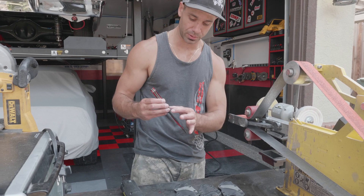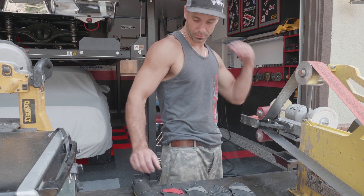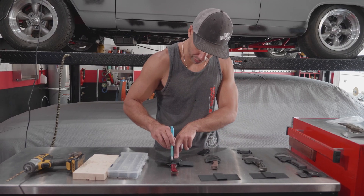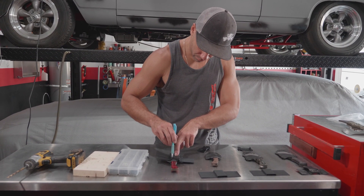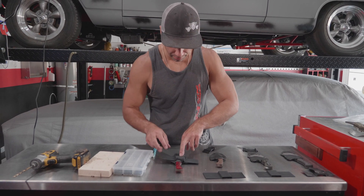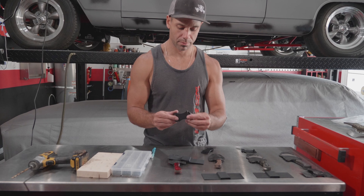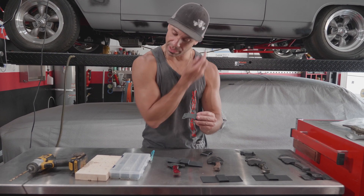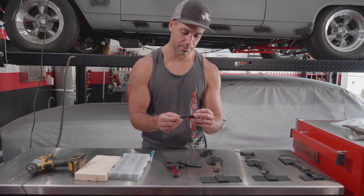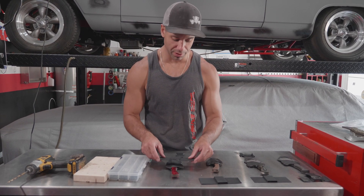I got to move on to the clips, so I'll start working on the belt clips. I'm putting the belt clips on the knives right now. I put them on the police knives and when I make gun holsters I use these clips as well, so if they're good enough for guns, they're good enough for my knives.